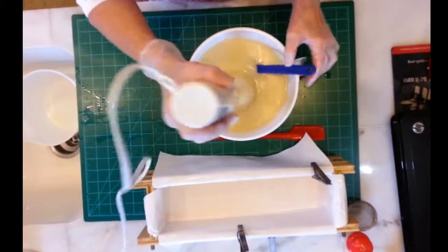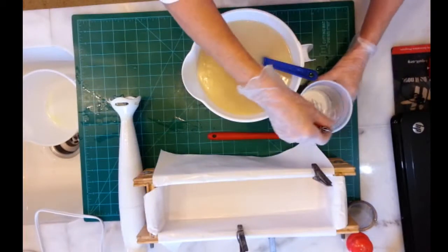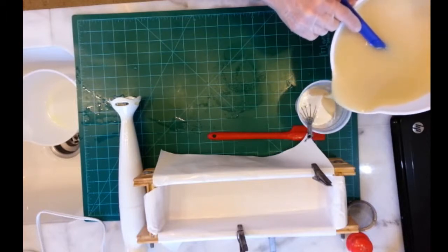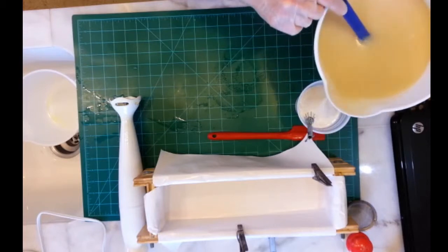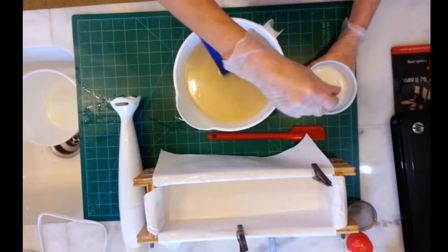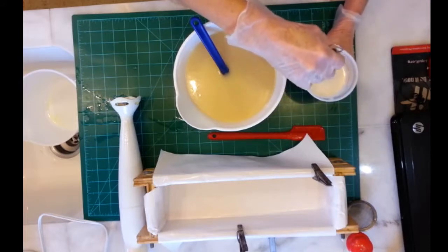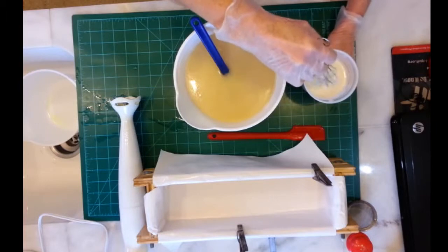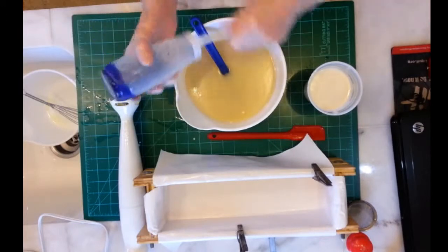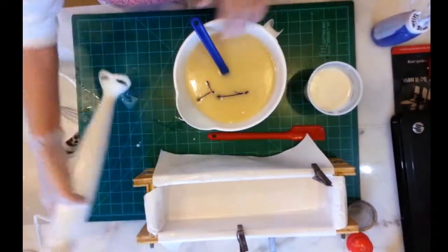I'm going to pour my white off right now. I've got a little bit of titanium dioxide — maybe too much, I don't know — and I mixed it with some of the soap oils. This is going to be the clouds. Then I think I will put some of this ultramarine blue in here, if I can get it out of there. And stir that in.